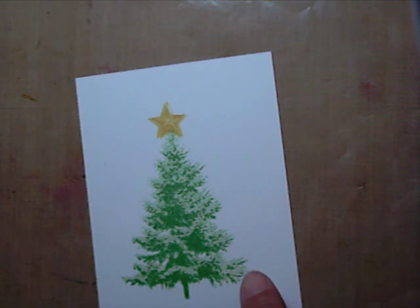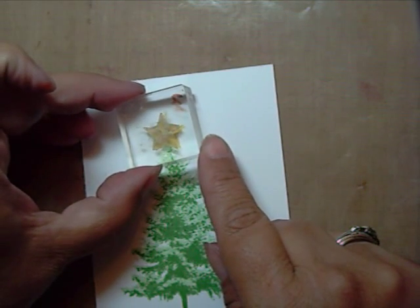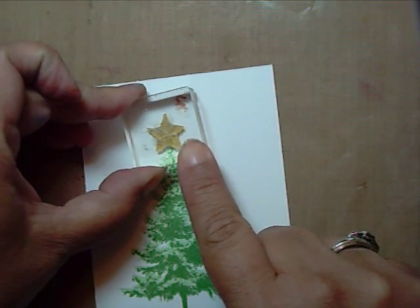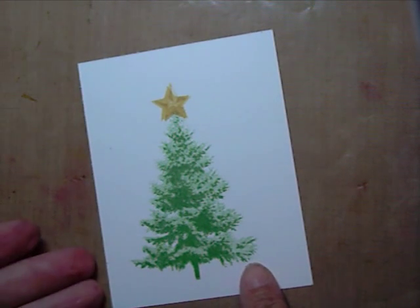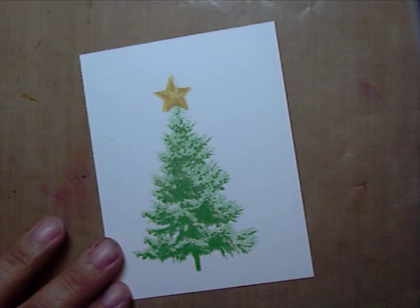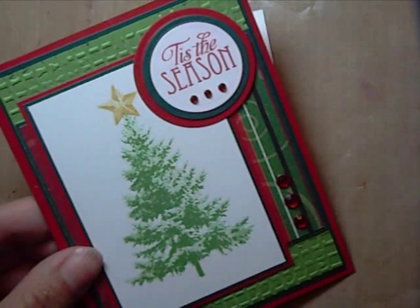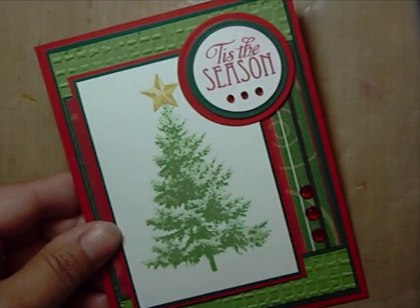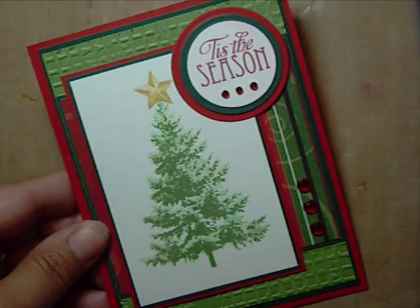Stamp over your image. Image 3 in caramel. Here's my stamped image. I did add the sentiment from Kitchen Sink Stamp multi-step gift set to complete my card. Until next time, thank you.